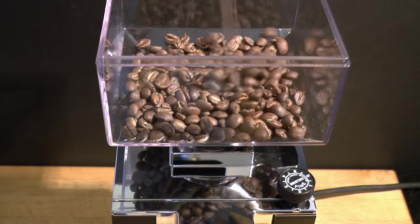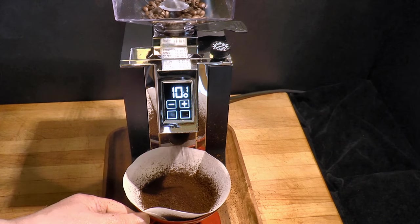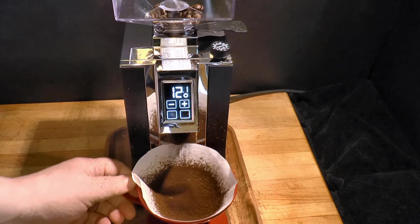Is it the champion of the prosumer market? It sure sounds like it — but this is the Wired Gourmet, and around here, we test claims like those.